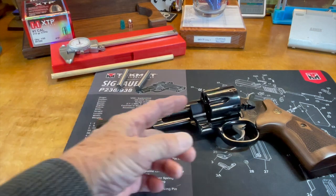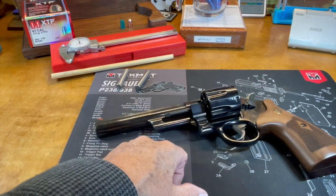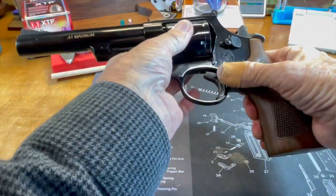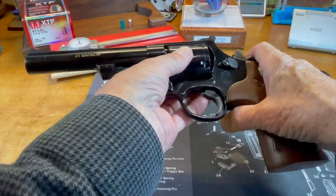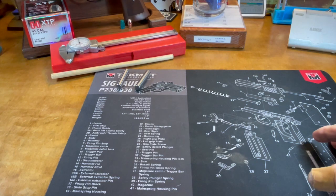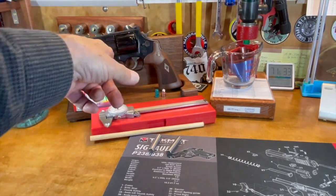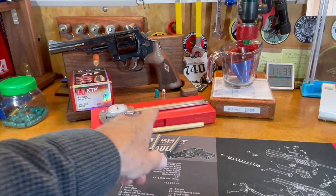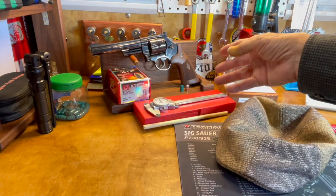I don't think I need to get them bigger than that. I'm happy to see that these are all so closely matched — they did a good job at Smith cutting those cylinders. There is no shake; this thing locks up really tight — they did that right. I keep a record, as you can imagine, for all my firearms. For the revolvers, I write down what those cylinder throats measure so I don't forget. I'll put a couple drops of oil on these and put them back in the kit.